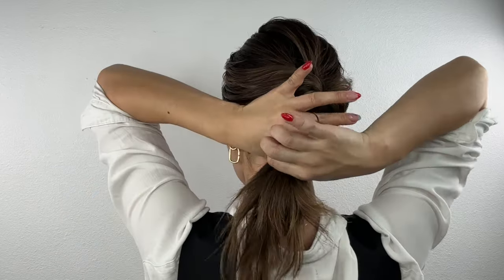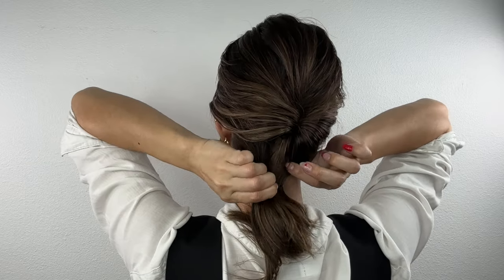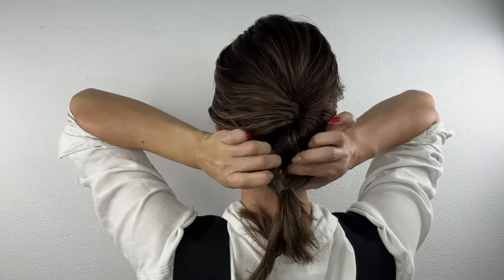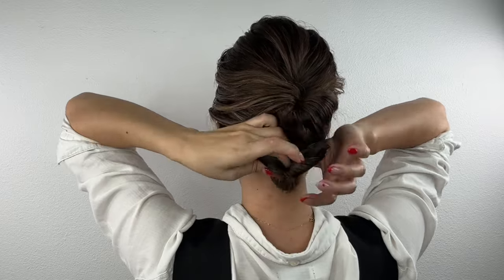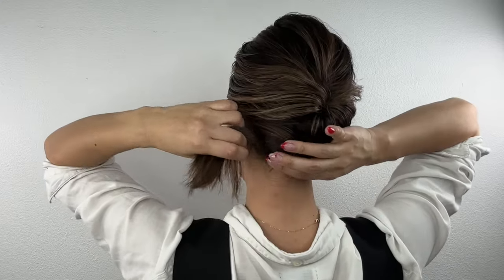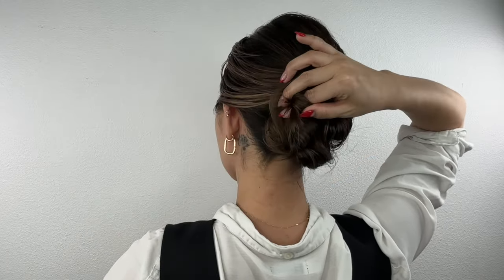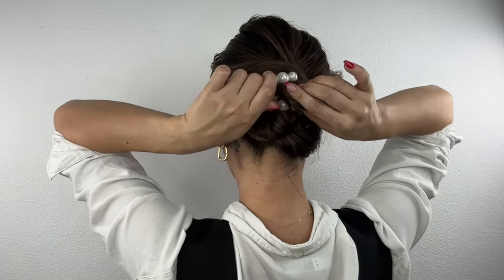Next, make a ponytail with the bottom part. Do the same thing as the top part — make a ponytail, make it a little loose, flip it through the middle, and make it tight. Then grab the tail part, bring it up, twist the tail, and secure it with the pearl hair clip.